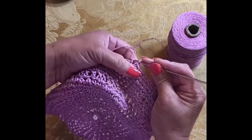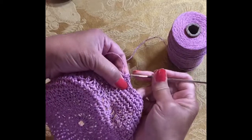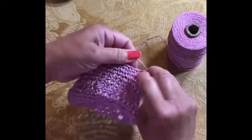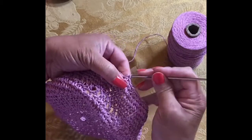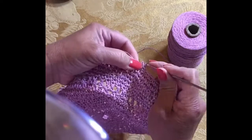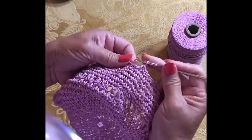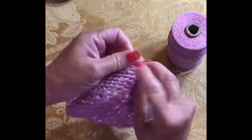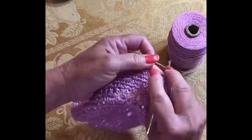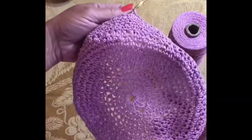I will let you know how it turns out because this is the first time I'm crocheting this kind of fiber. The crocheting part is really a lot slower than regular yarn, but it can be done and you will get faster as you get used to the texture of the fiber. I hope you enjoy this video and I hope it helps with your crafting projects. Thank you for watching.